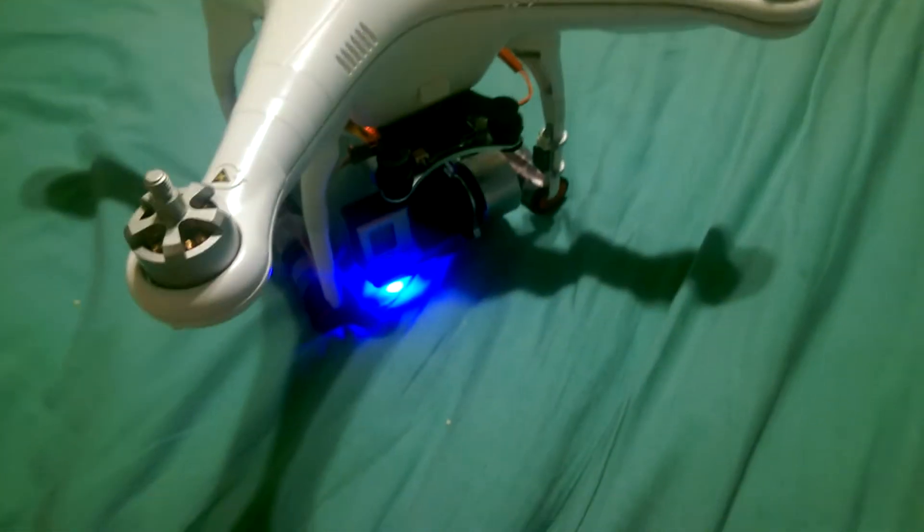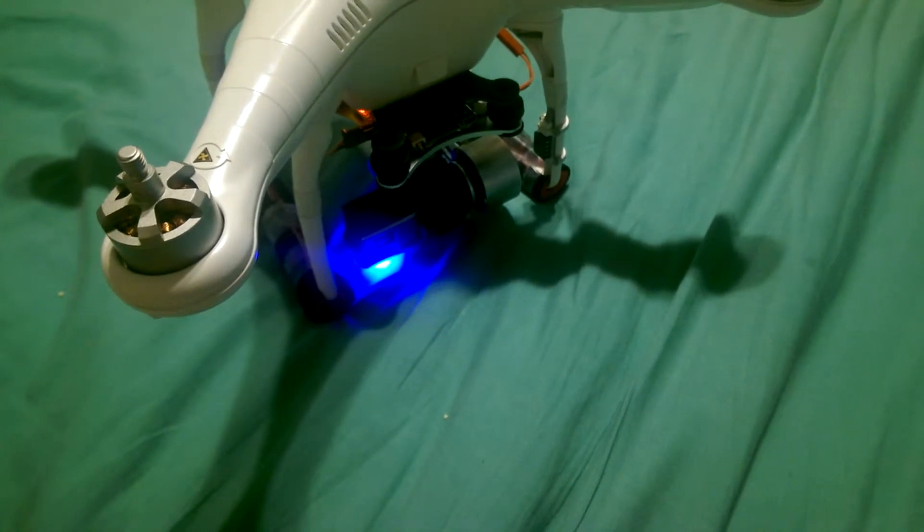Now the nice thing about it, which is the only reason I have it plugged in, is because the tilt option works on the controller.